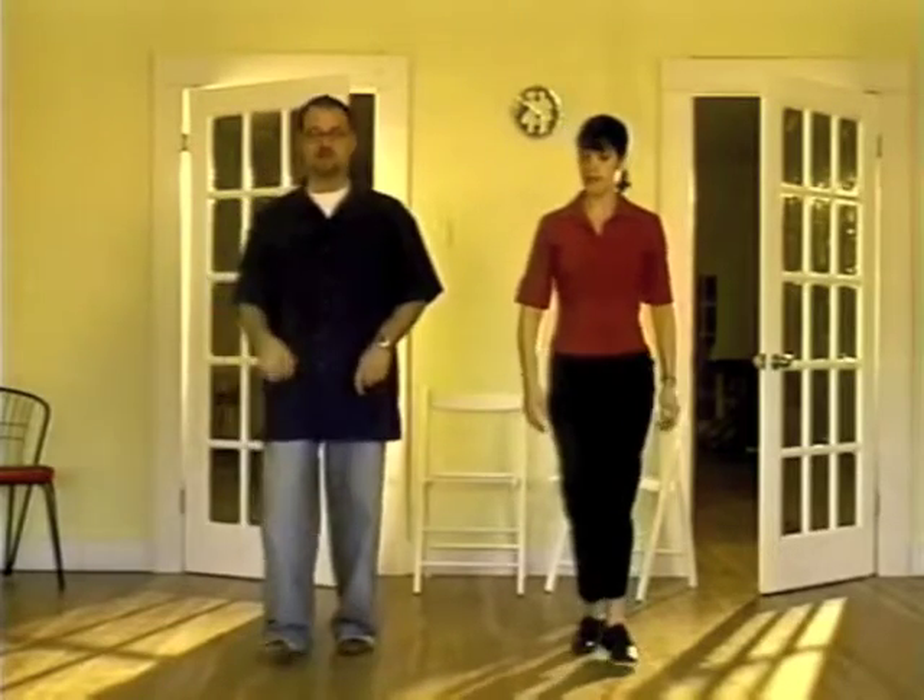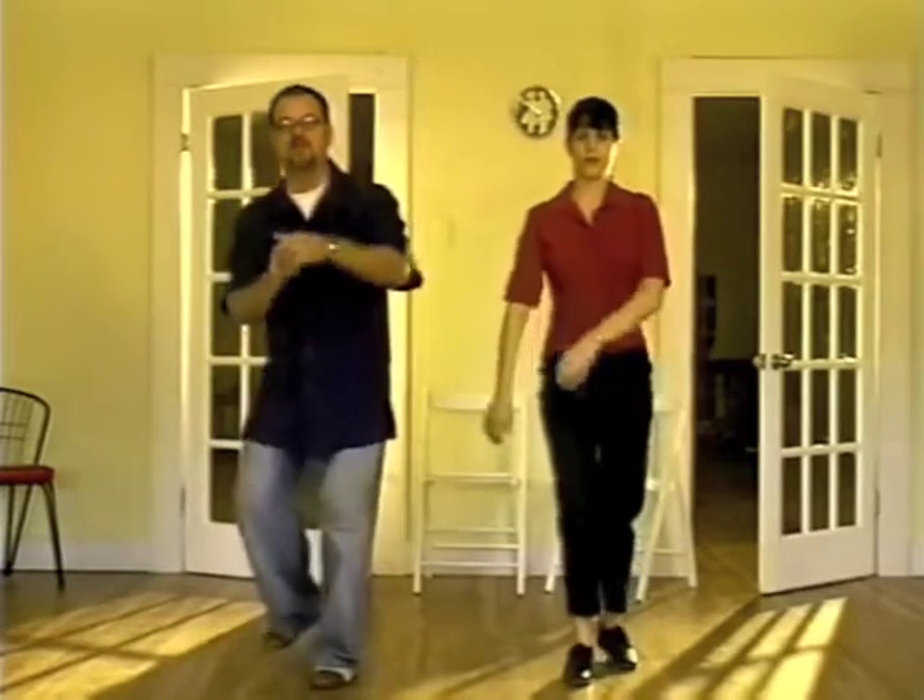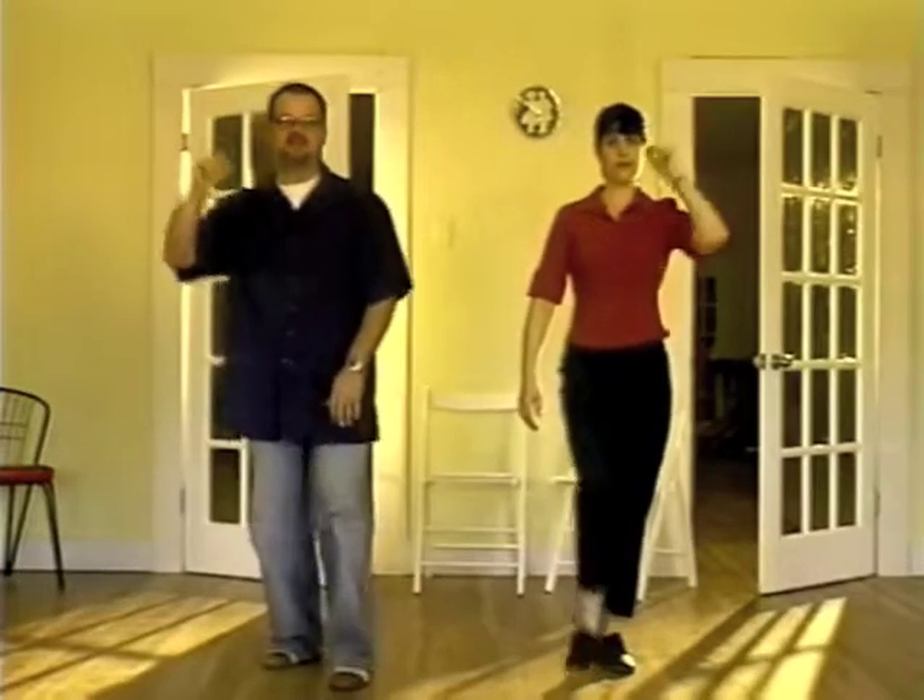One more time for the rhythm: step, step, stomp, step, snap, stomp off.